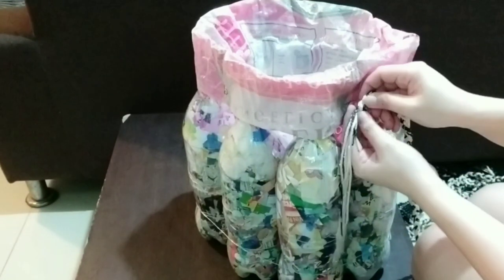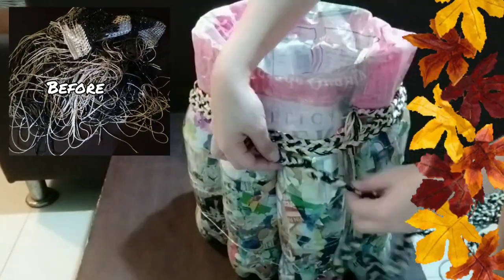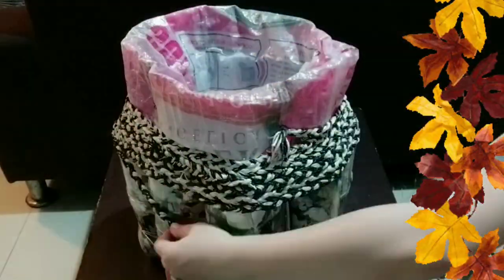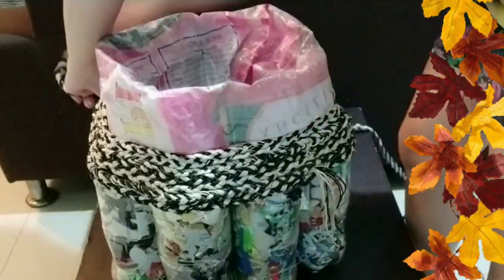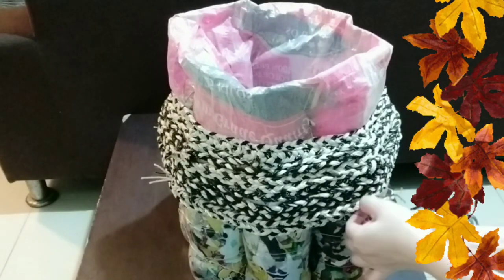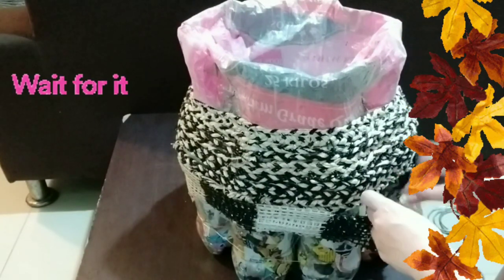Now let's add a little decoration to our echo brick. This was the old string curtain we had — since we're no longer using it, I cut it, braided it, and made it look like this. We're still going to use our soft wires to attach the braided string curtain. I also included the upper part of the curtain so nothing goes to waste.